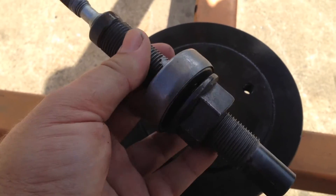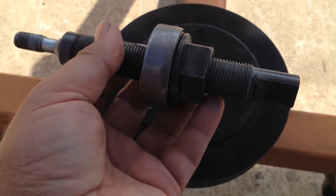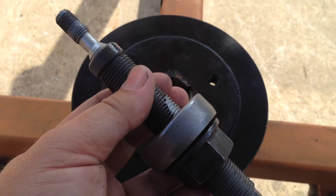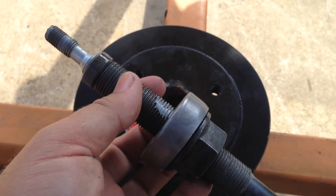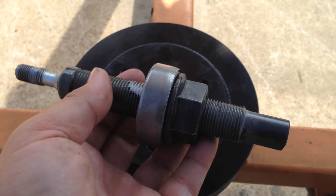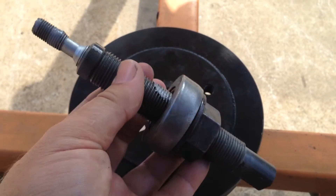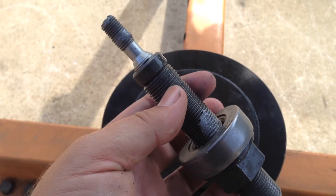I know everybody's on a budget, but I do highly recommend getting a balancer installing tool like this — it makes life so much easier. If you're only doing one engine and you're on a really tight budget, you can usually borrow one or rent one from a local parts store like AutoZone or Kragan. They just make life a lot easier.